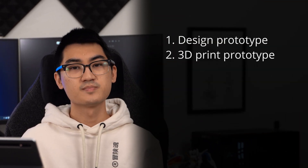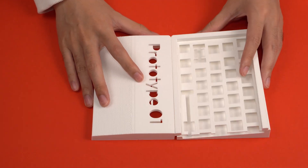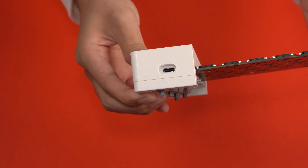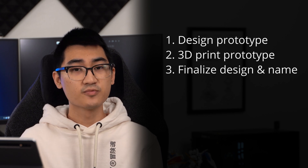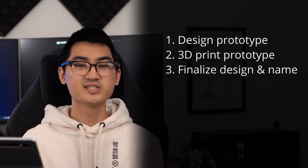I'm sure the biggest question you have is whether this keyboard will be available for purchase in the future, so here's my timeline. Step 1 is already done: designing the first prototype. Step 2 will be to get the design 3D printed to make sure all my dimensions are correct. I've been 3D printing some slices of the keyboard, but my printer's bed size isn't big enough to make full-size prints. This step is important specifically for making sure the USB-C port is properly aligned with the PCB. Next I'll make any design changes necessary, including finalizing the name and taking your feedback into consideration. If you have any name suggestions, please share them in the comments.